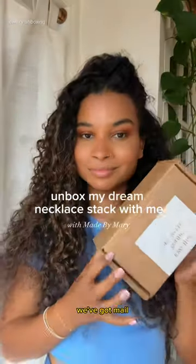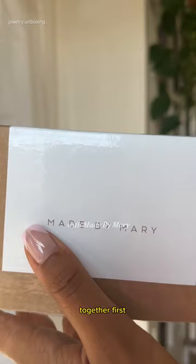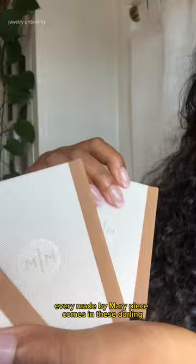We've got mail! Let's unbox my dream necklace stack from Made by Mary. First, the packaging — every Made by Mary piece comes in these darling little boxes that are super high quality and great to save for storage.